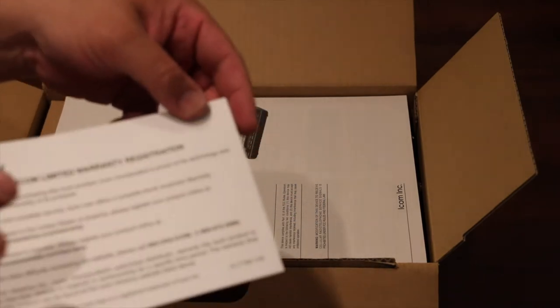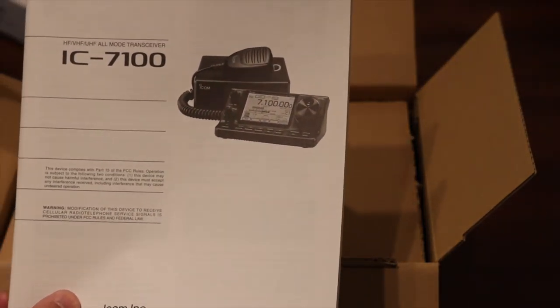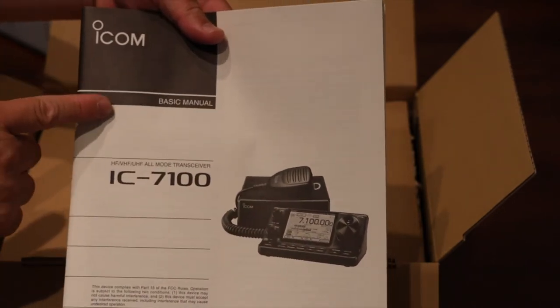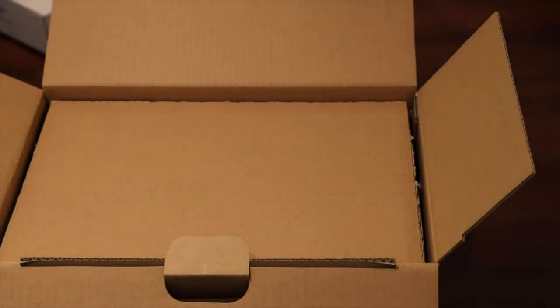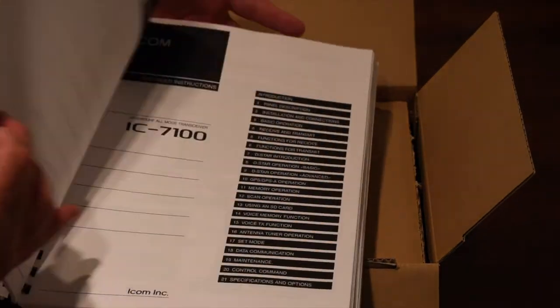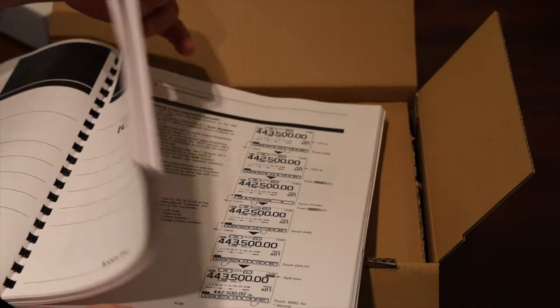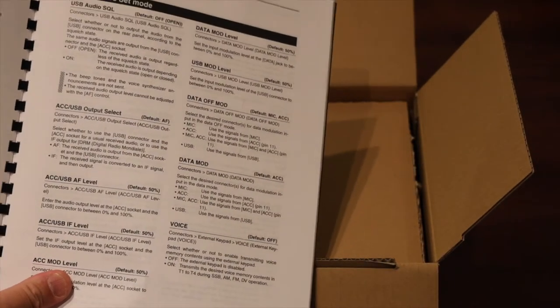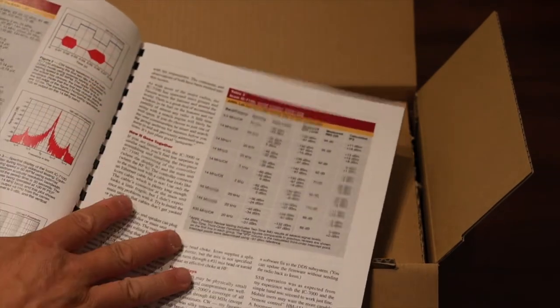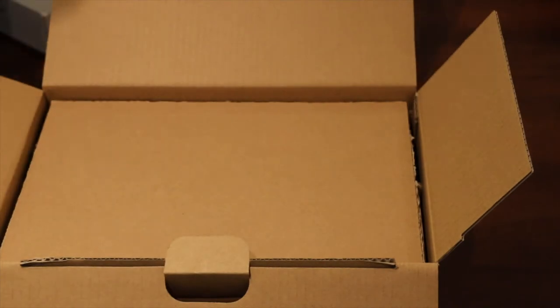You also get a voice recording technologies card, the Icom limited warranty registration, and the IC-7100 all-mode transfer documentation. There's the regular basic menu and the advanced menu. I printed everything out in book form and bound it together — the regular menu and the advanced instructions, which have many pages. I printed them because I have a nice printer and I like to write on my manual.